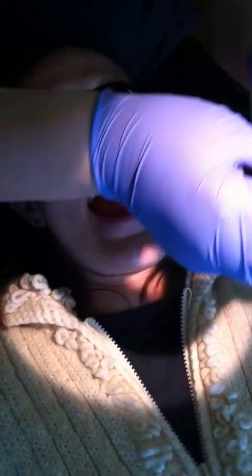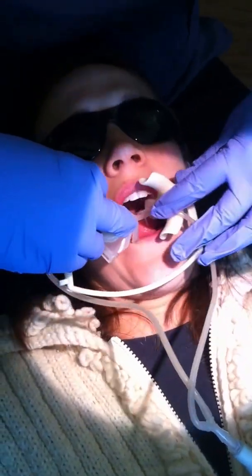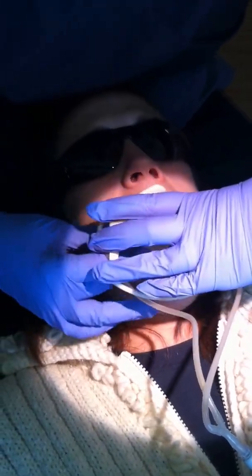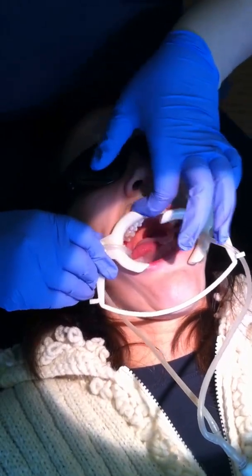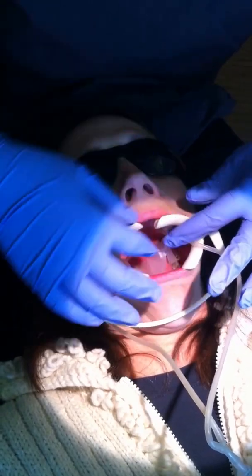Dry field placement involves the use of NOLA, which is a cheek retractor and suction device combined. Amy is placing the NOLA device now. It holds and contains the tongue, as well as has saliva ejection sublingually. We've also used another suction device, the Isolite. Depending on patient preference and size of the oral cavity, an Isolite or NOLA are equivalents.